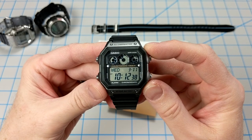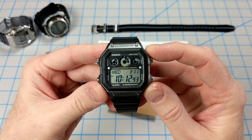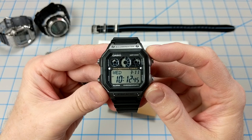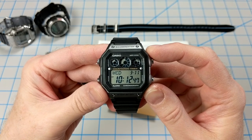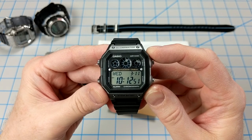First of all, this is a pretty low risk mod. The AE1300 is an excellent watch, but it is so inexpensive. You can pick one up on Amazon for less than $17. So if you try this out and mess it up, you can just go buy another one and try again.